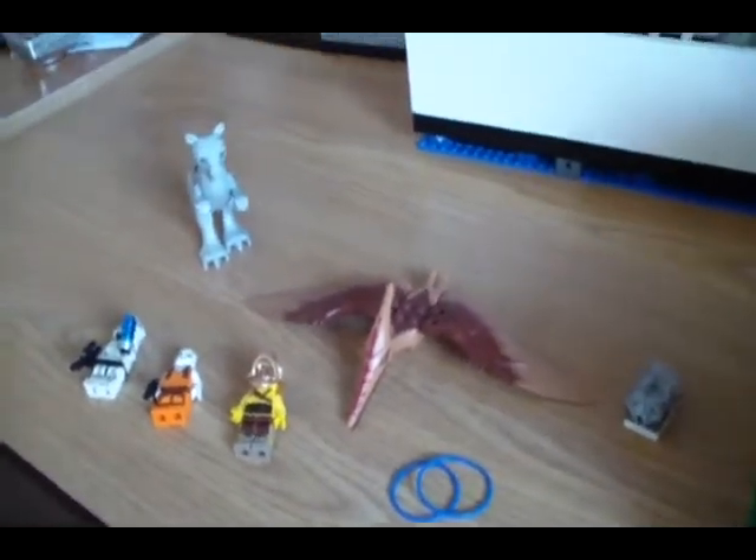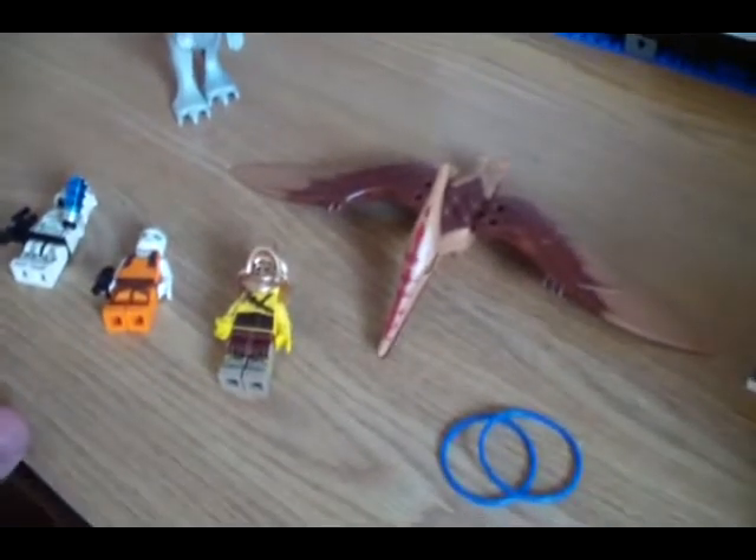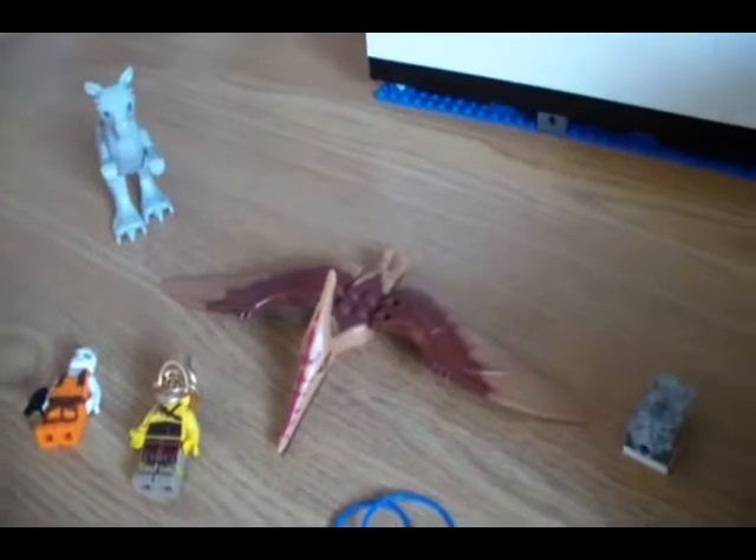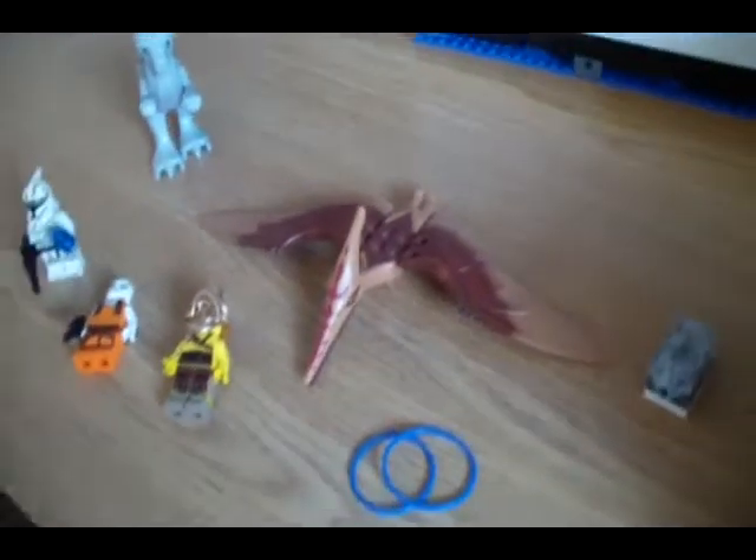I made a little trade today, just now. I didn't lose anything really valuable, so I'll just show you what I got.